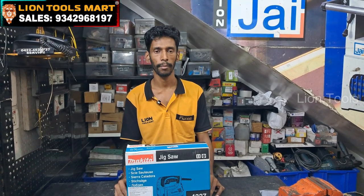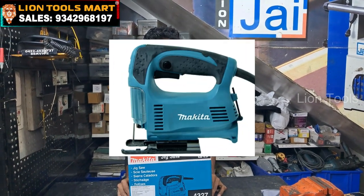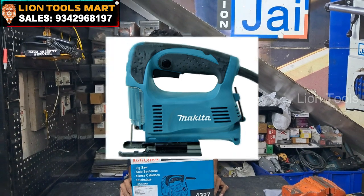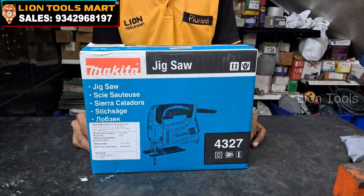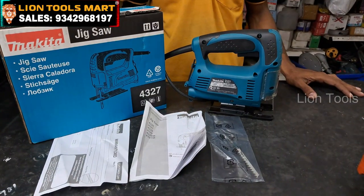Welcome to LINE TOOLSMART. What do we need to do with the Jigsaw machine? The model number is 4-3-2-7. What do we need to do with the unboxed machine?